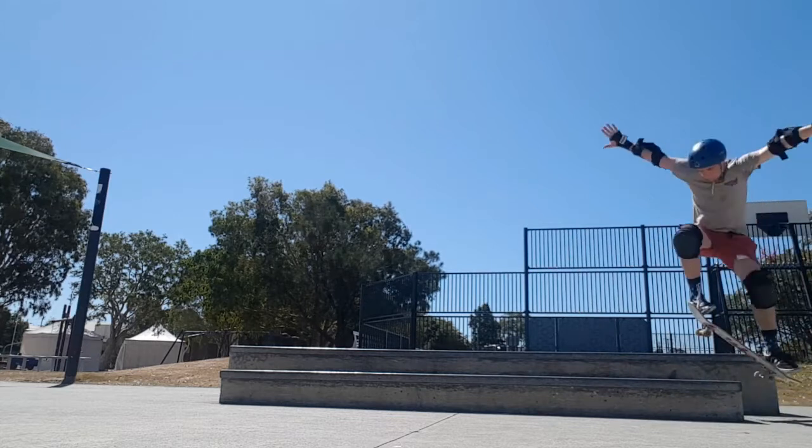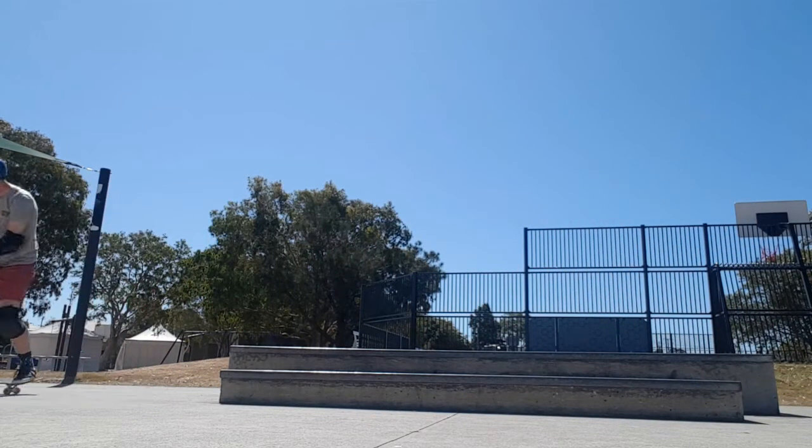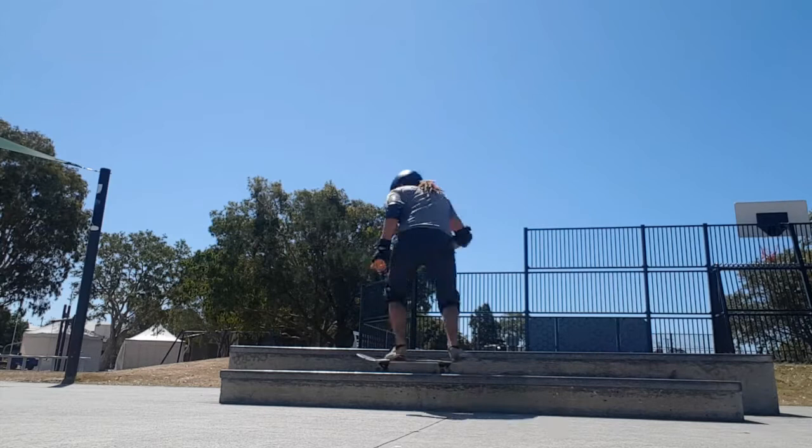Wayne, I think he was happy with just getting up there, and he tried the higher one, which was crazy - but maybe next time. Anyway, feeling really warmed up now, so I'm going to work on the kickflips and see how we go.